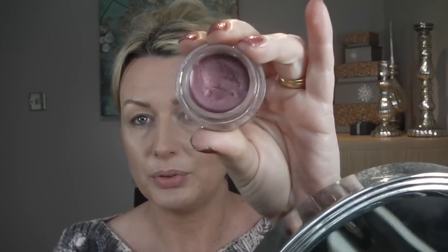Starting with Maybelline Colour Tattoo in Metallic Pomegranate — it's a beautiful colour. You need to take a flat synthetic brush, which is the best to work with cream eyeshadows. Just place it all over your mobile lid, right to your crease. Do the same on the other eye. That will also act as a primer for the eyeshadow. You could just use that — you don't have to use any eyeshadow on top of it.